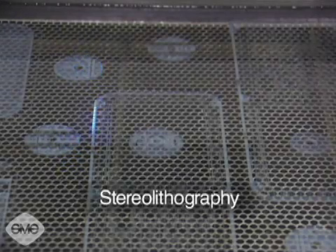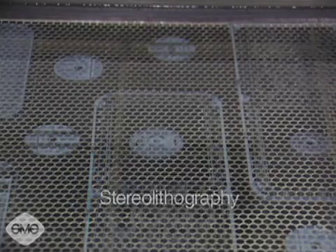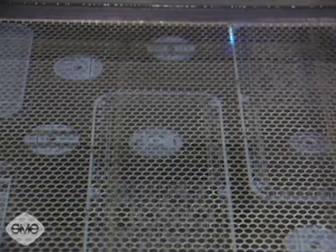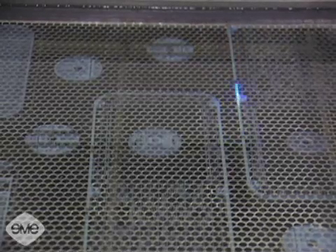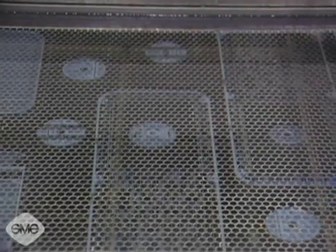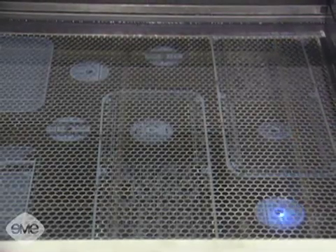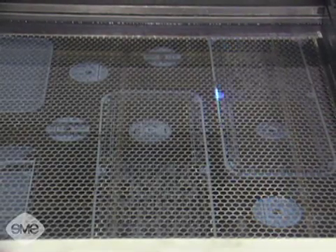Stereolithography, first of the rapid prototyping technologies, is a liquid-based process for making models. The models are built in layers within a reservoir of a liquid, thermosetting, epoxy-based photosensitive polymer by selective curing with the ultraviolet light from a focused, low-power laser beam.